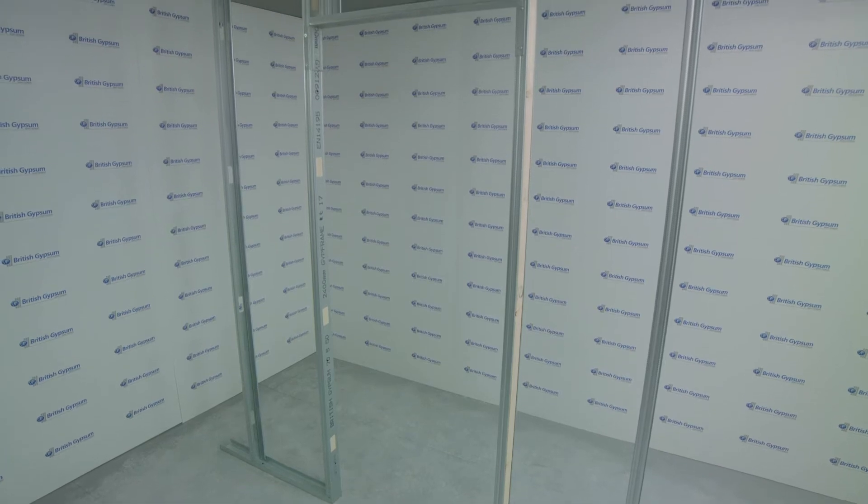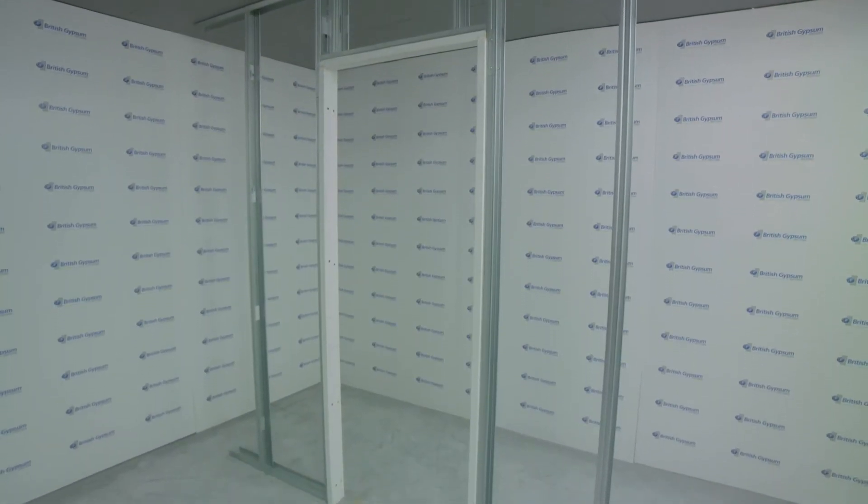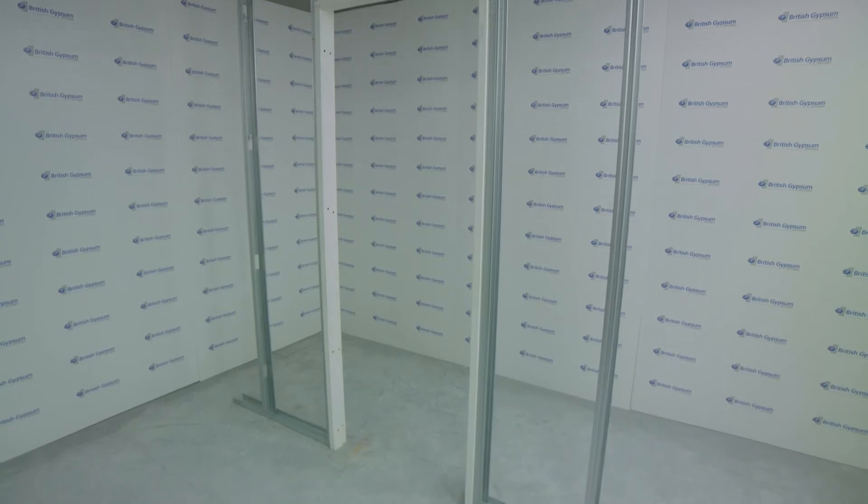This video will provide a quick understanding of the construction of light and medium duty door opening ratings and heavy and severe duty door opening ratings to BS 5234 1992.